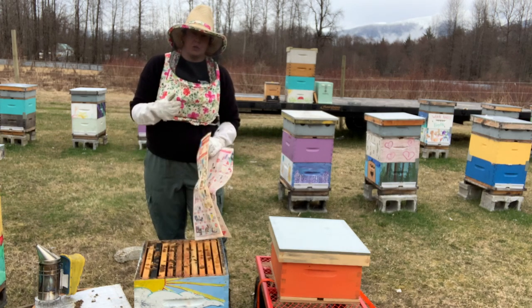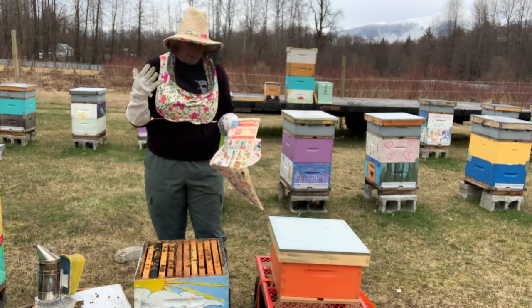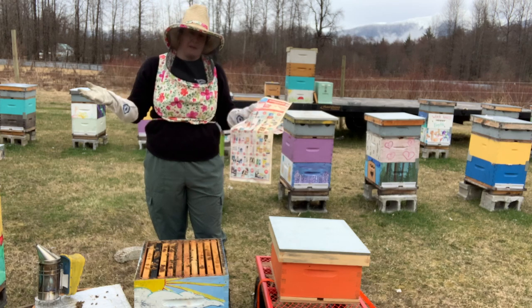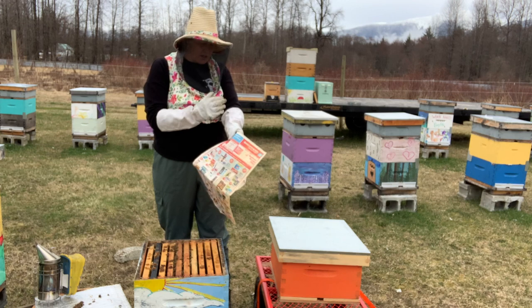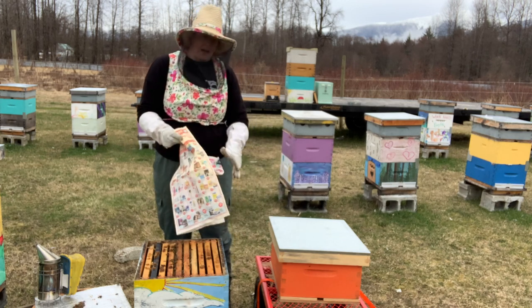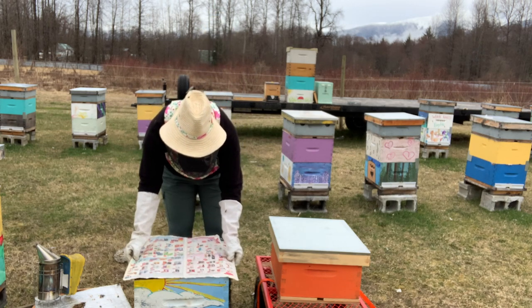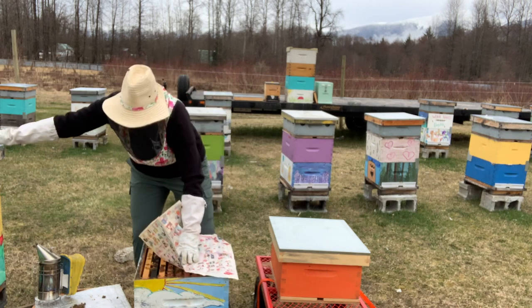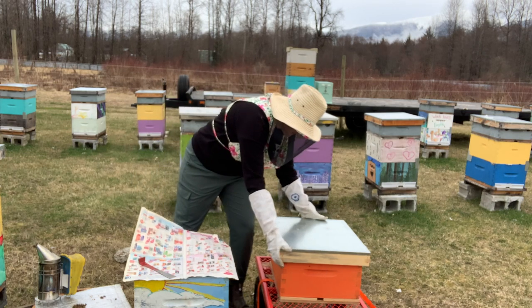Some people like to spray the newspaper with a little bit of sugar water — that's a good idea. It helps to mask pheromones for a little bit, and bees are happy when there is nectar present, so it just kind of chills everybody out while they get used to each other. We don't usually have a spray bottle on hand, and so we don't usually do that, and we still have good success with our combines. Here is my sheet of newspaper — I'm just going to stick a little weight on that until I get the lid off.